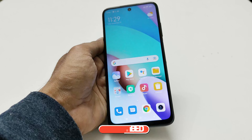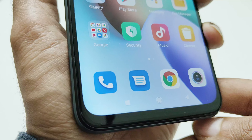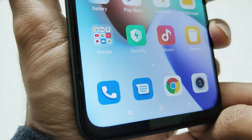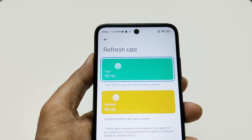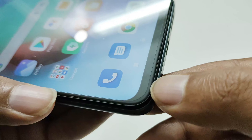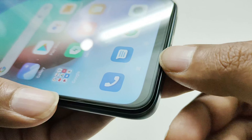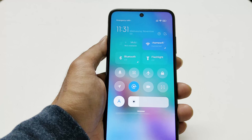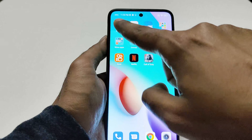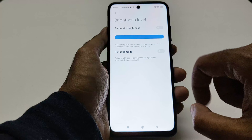Talking about the display, the Redmi 10 comes with a 6.5-inch Full HD+ LCD screen with 405 ppi, so the display is quite sharp, and the 90Hz refresh rate provides a nice viewing experience. The screen is protected by Gorilla Glass 3 and it also comes with a screen protector pre-applied. With 400 nits typical brightness, the display is bright enough to use outdoors on a sunny day, where it can go as high as around 475 nits.